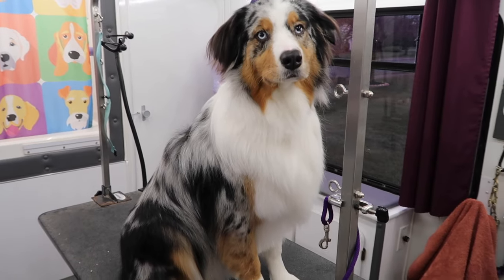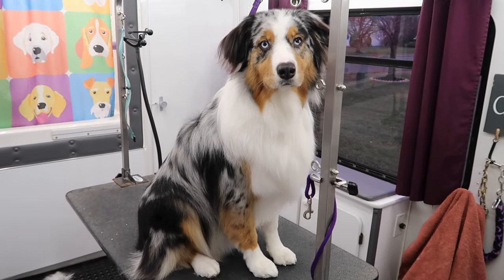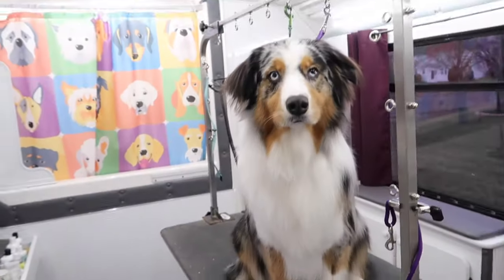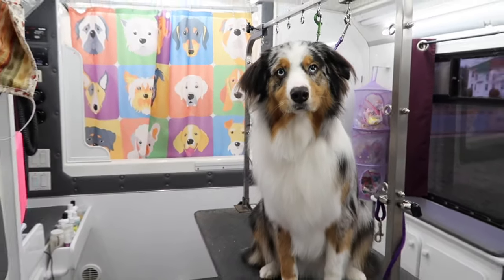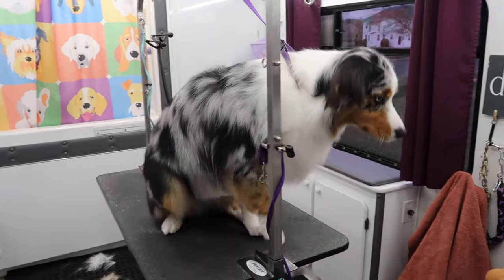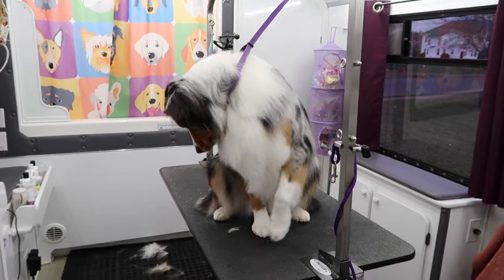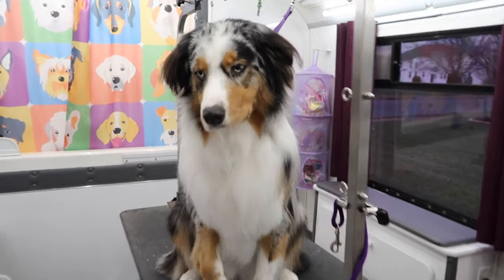Okay, so that is really it! We just bathed him, dried him, de-shedded him, brushed him out, got all that hair off of him, and trimmed up his little feet and kind of trimmed up his coat just a little bit all over, but kept him very natural. He's done — he's a fresh clean Aussie, or Australian Shepherd I should say. Their nickname is Aussies, but yeah, now he's ready to go. Okay you guys, that is it — that's how I groom an Australian Shepherd. I'm going to go bring Barkley back inside to his mom and I will catch you next time, bye!